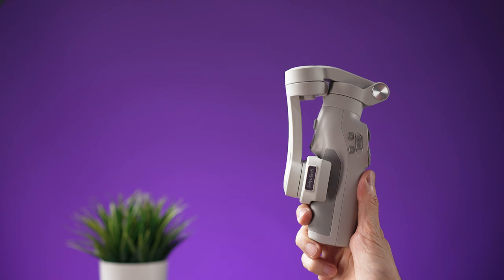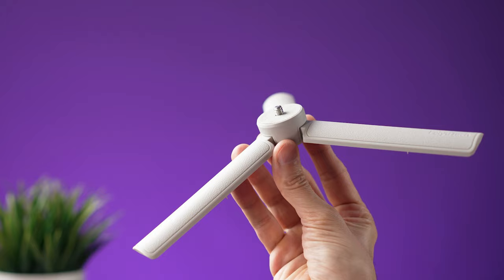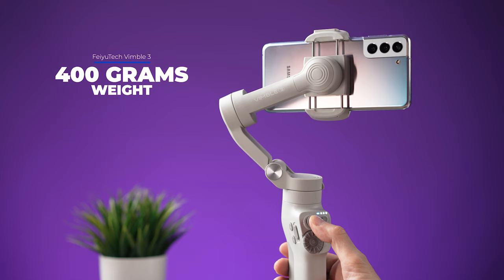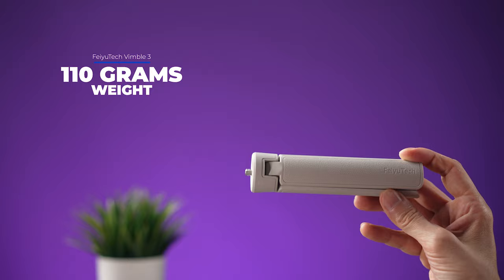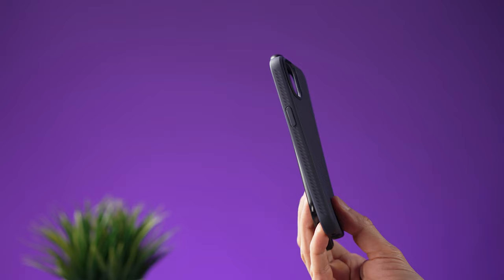Inside the box we are going to find the gimbal, a tripod, a carrying pouch, and a USB-C charging cable. I like that the tripod has a good size as this will make the gimbal more stable. The gimbal has a weight of 400 grams and the tripod weighs 110 grams. It can be folded for easier transportation and it can support smartphones up to 260 grams. The clamp will hold thin cases without a problem.